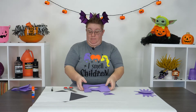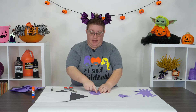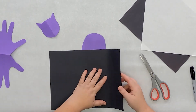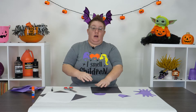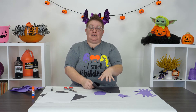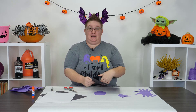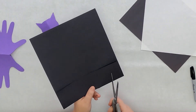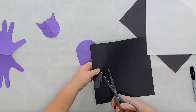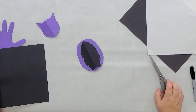Now we're going to use black paper to give our bat some accents. I'm going to take my purple body and give him a belly using the black. I'll fold the paper and free cut to give him a little bit of fur and roundness. You can make your bat accents however you want because every bat is totally different and unique - that's what's really cool about this project. Once it fits inside the purple circle, go ahead and glue that down.